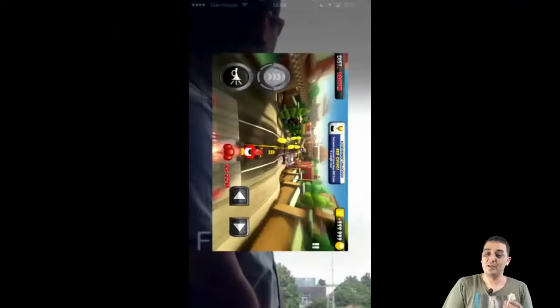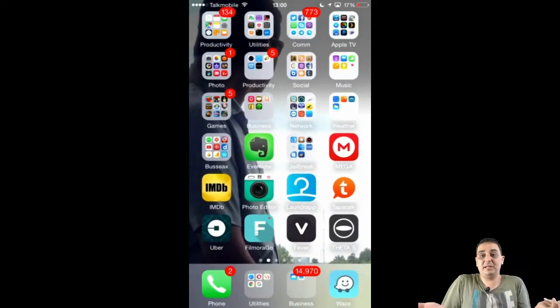That's enough. As you can see, we were even playing a game and it doesn't affect the speed at all. The AirPlay is actually very smooth — the game plays smoothly, the application plays smoothly, the pictures play smoothly.